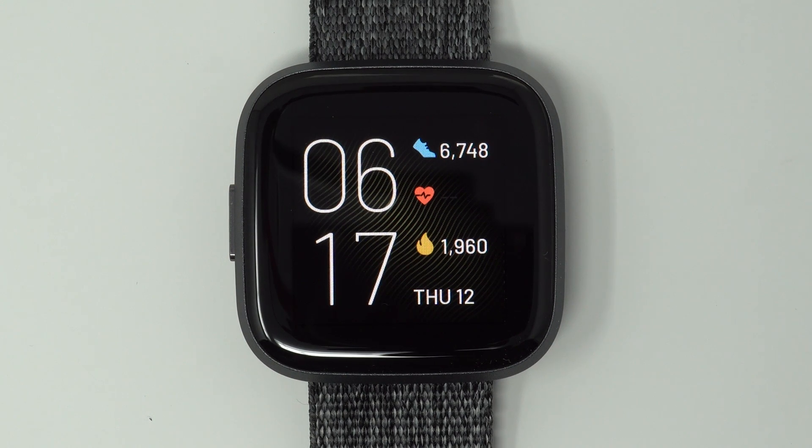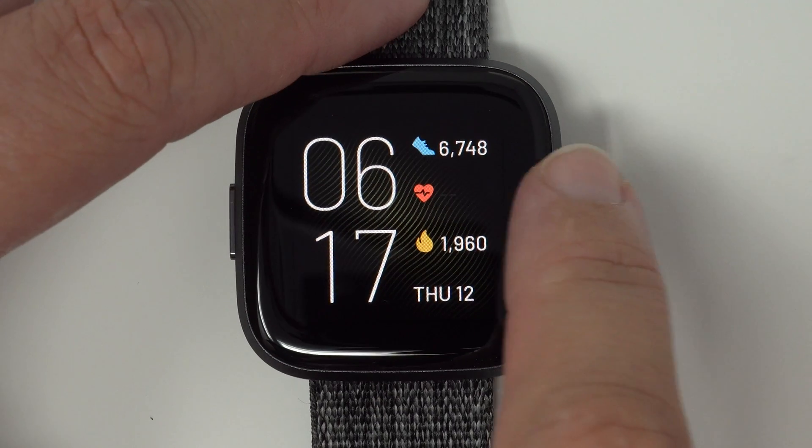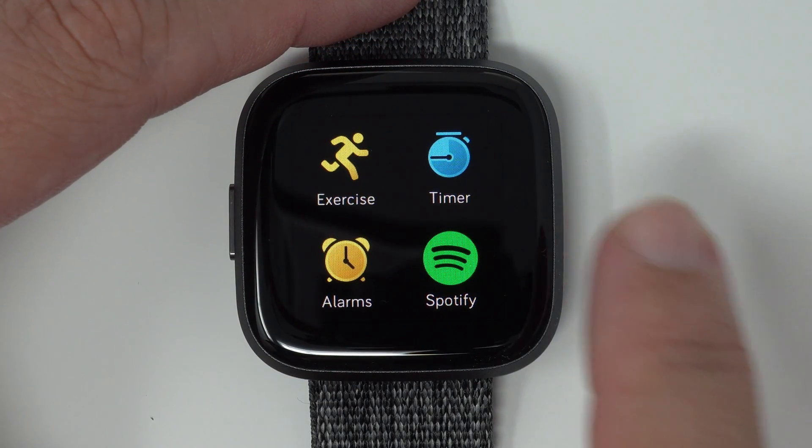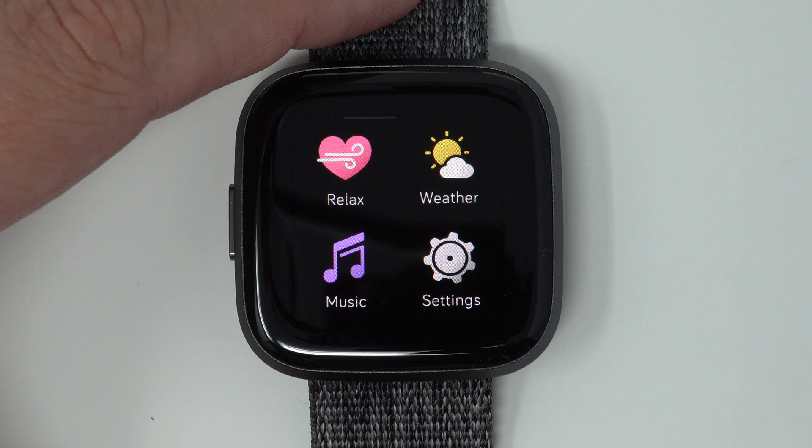Starting from your clock face, we're going to swipe to the left to reveal your apps. Then you're going to find your settings app and then tap on it.